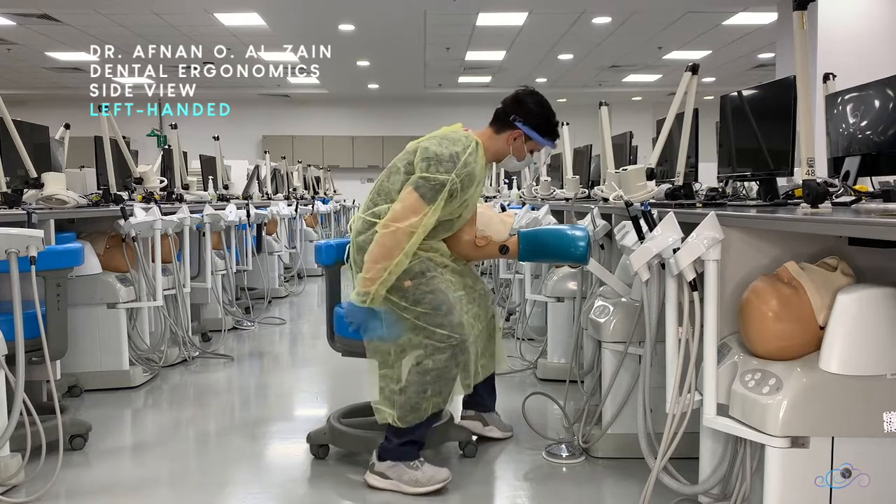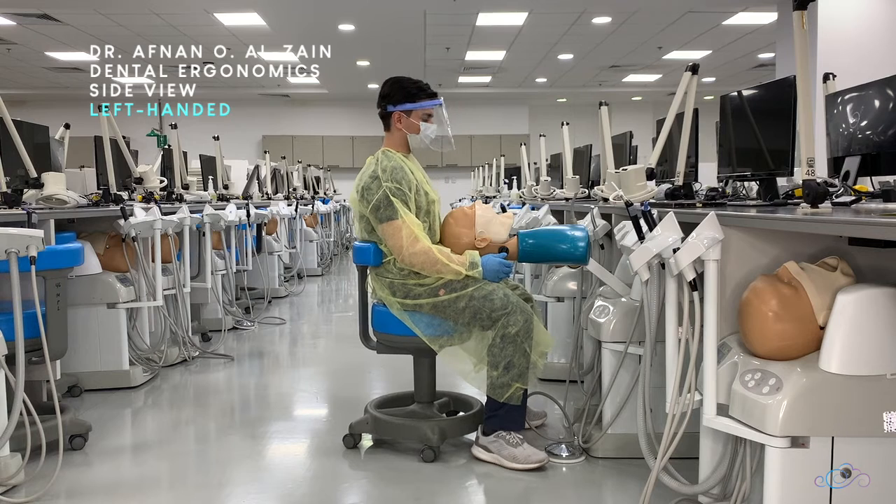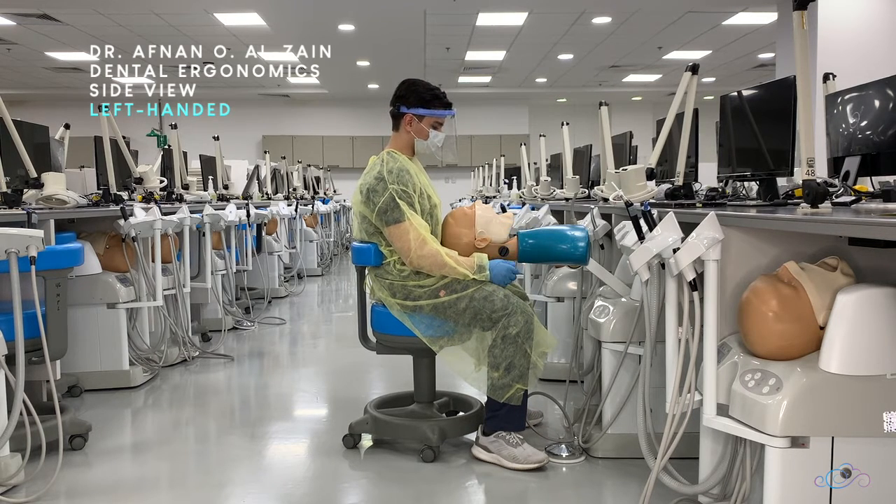After wearing the PPE, you're going to sit in the chair, place your foot flat on the floor, 90 degrees with your leg and your knee, 90 degrees with your thigh, and sit back as much as possible so your back is touching the chair and your back is straight with your shoulders back.